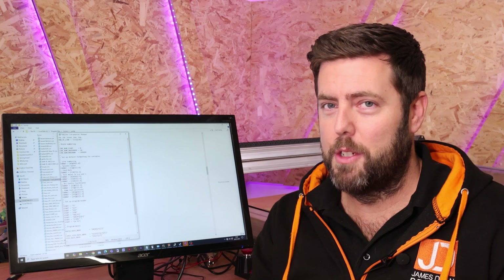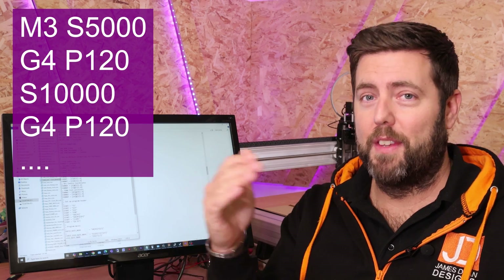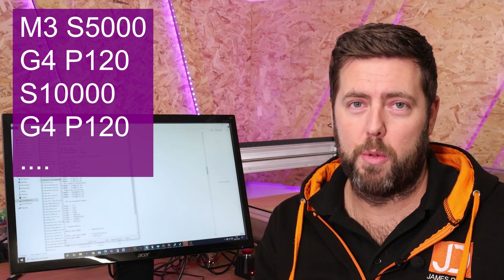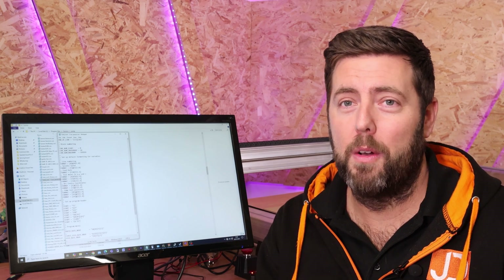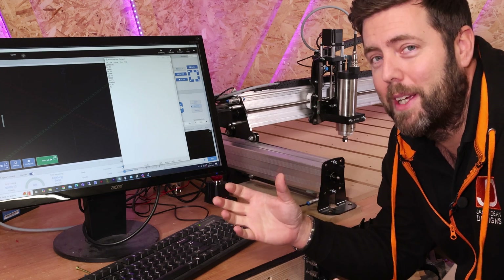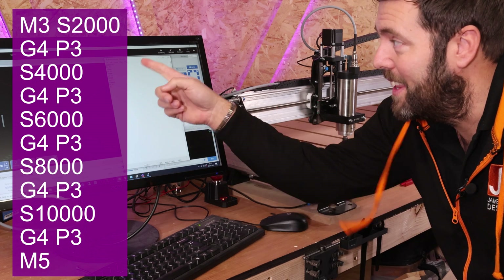Going back to the warmup point — this is exactly the same process. You put the start command M3 S5000, then on the next line G4 P120 to equal two minutes — 120 seconds. Then on the next line S10000, same on the line after with another G4 P120, and keep going, just increasing the speed each time. That is a very simple way to create a warmup code for however long you need. As a quick example, I've done a warmup code that goes 2, 4, 6, 8, and 10,000 RPM with a three-second delay between each one. There it is on screen — we've loaded it into G-Sender already.